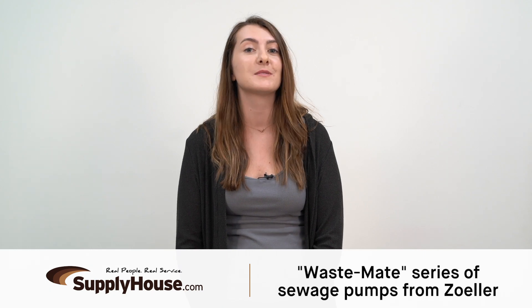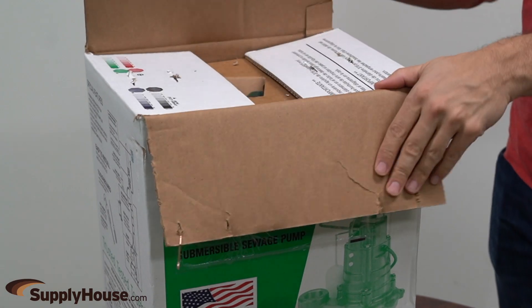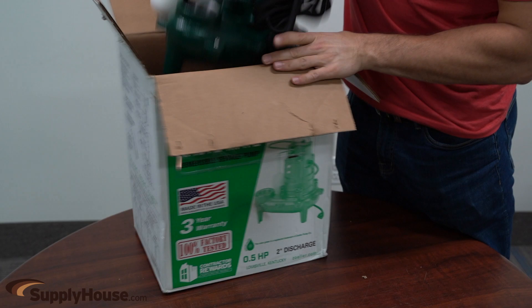Hey, it's Emily from SupplyHouse.com and in this video we're going to talk about the WasteMate series of sewage pumps from Zoller. These pumps are designed for use in residential or light commercial dewatering and wastewater applications and can be used to transfer groundwater, effluent, or raw sewage.